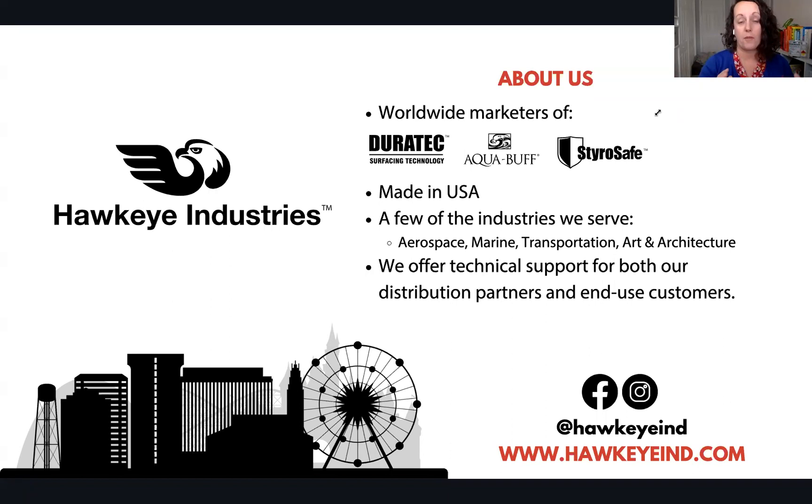Our customer service team is also here today, both to continue their Hawkeye education and to make sure they're ready to support you when you call in with questions. Also joining us is Allison Spies, our marketing associate, who is running our slideshow. If you follow us on social media, you see her work — she keeps us looking cool and fun. So that's a little bit about who we are and what we do.